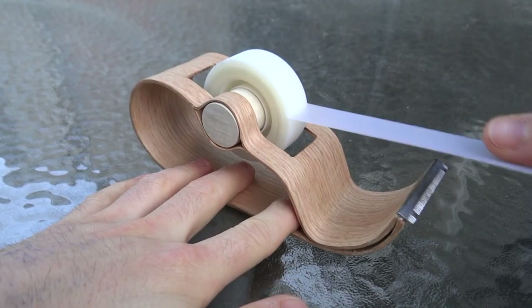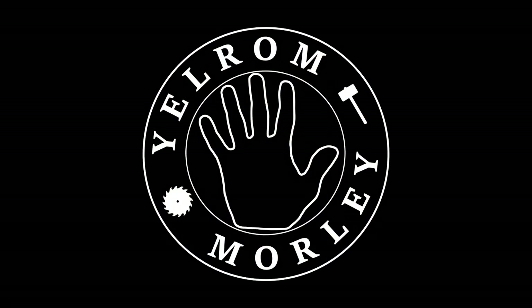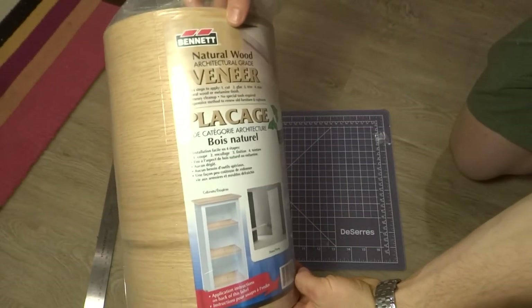What's up guys! I'm Morley from Yelron Blog, and today I'm going to show you how I made a wooden tape dispenser using bent lamination. I made this project as part of the Rockler Bent Wood Challenge put on by the Modern Maker Podcast.